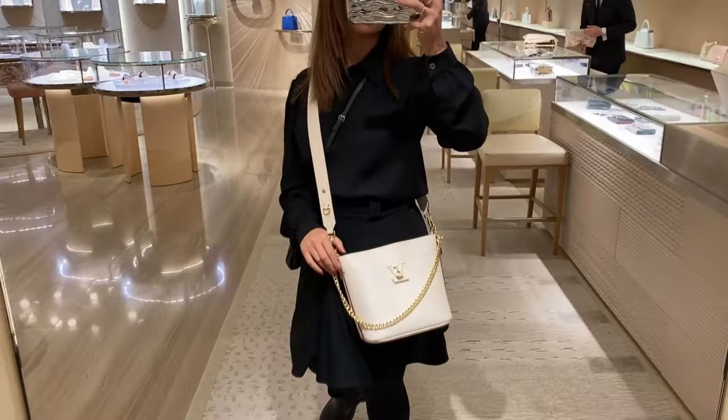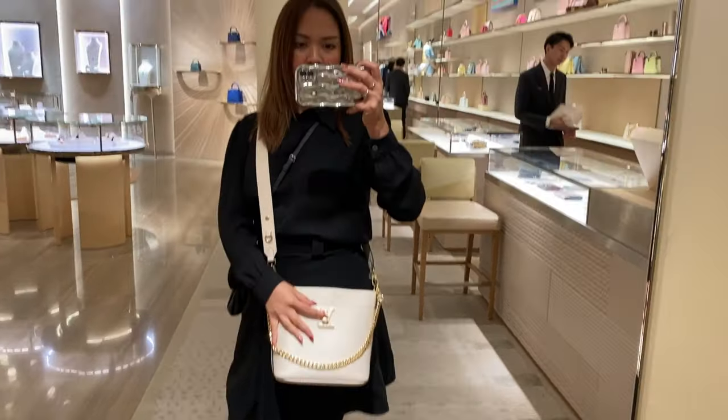The other strap is adjustable, but there are only two ways to wear it. The first length is perfect for shoulder carry, especially for girls of Asian height like me or a little bit taller. The only thing I didn't like is the second length of the adjustable strap — it is too long. I don't know why they went with that length because with something like the Lock Me Tender, they had a nice in-between length. It's a shame because this bag is quite cute as a crossbody, but only supermodel height can wear it that way.